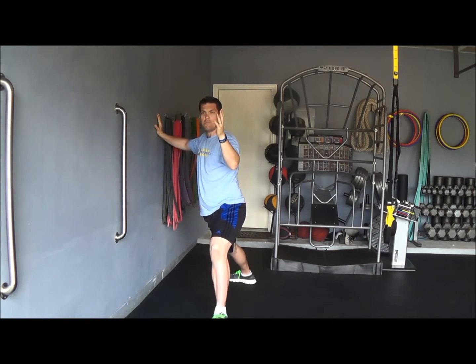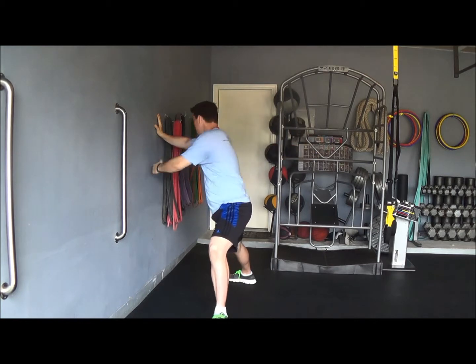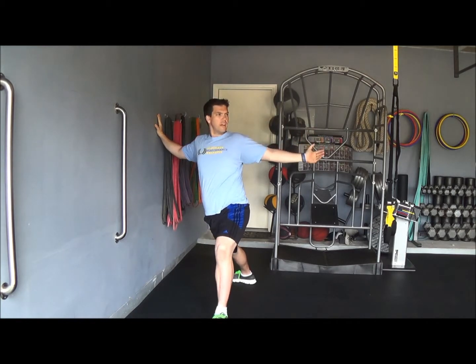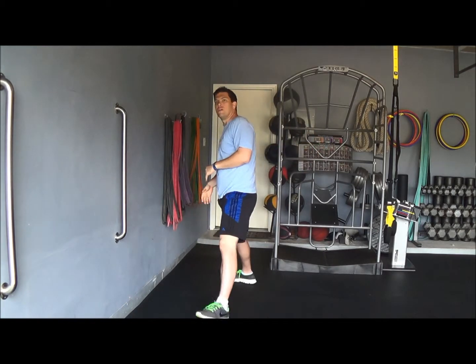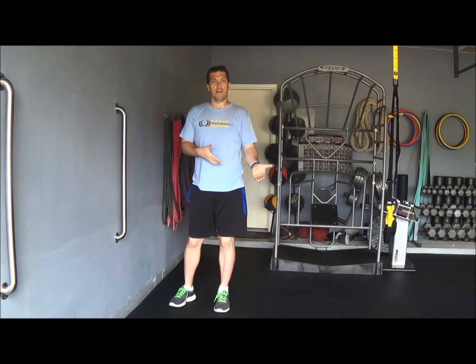You can also take your same side hand and reach underneath, then reach behind, causing a nice big stretch through your right hip. Obviously switch legs after you've done a certain amount of reps on your left side.